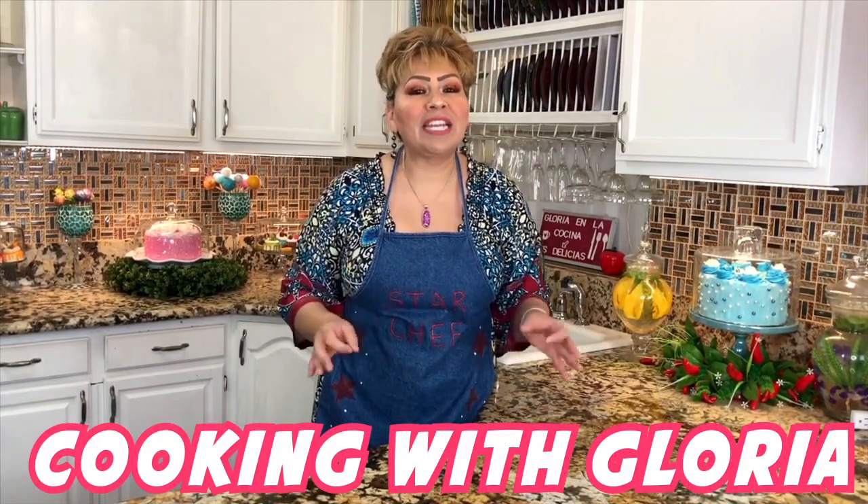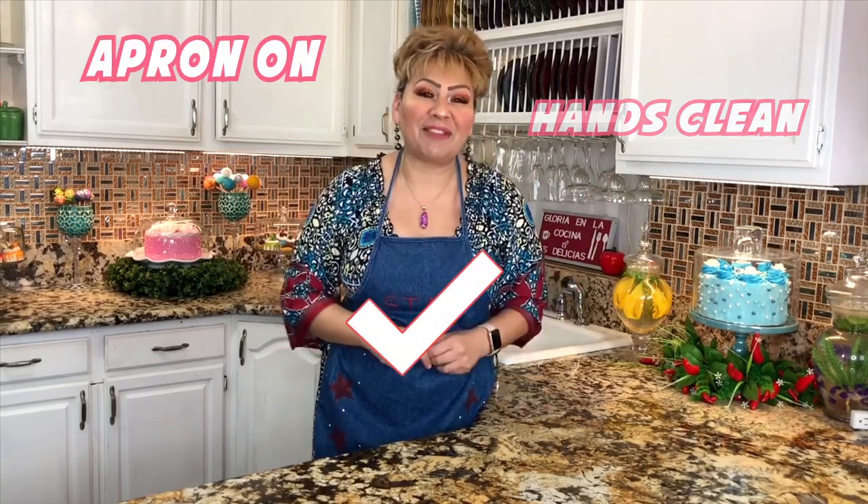Hello my friends, welcome back to Cooking with Gloria! Today I want to share with you Japanese pancakes — nice and fluffy, nice and delicious, and I know you're gonna love them. But first things first, my apron is on, my hands are clean, and I am ready to show you my ingredients.